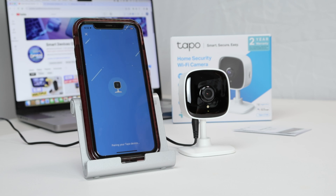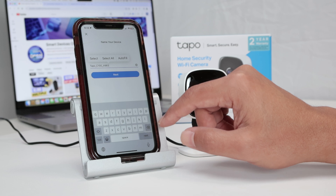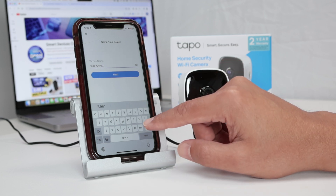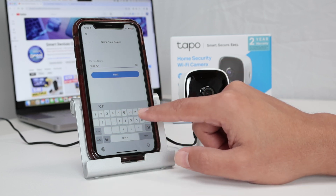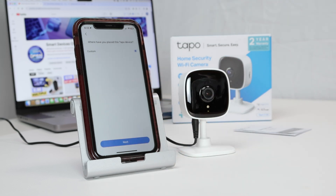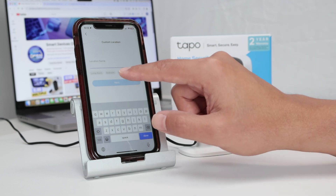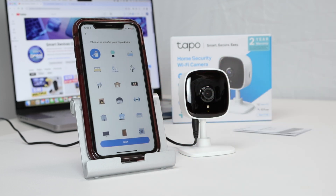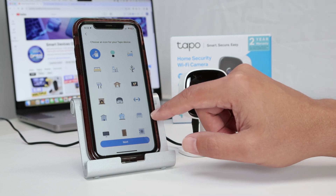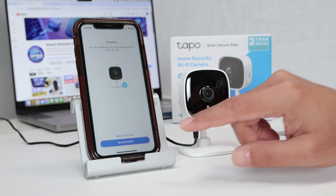Now I need to give a name to the device. I can select any name I want — let's go with TAPO C100. I click next and select a location; let's say bedroom, just for testing. Then I select an icon for the camera. I click next and it's finishing the configuration — complete.